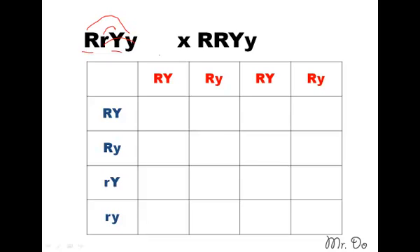Now for the second parent: we'll start with this R and this Y — there's our first one. Then we'll do the same R with the last Y — there's the second one. Then the third one: this R and this Y, and then this R with this Y. And there you have it.